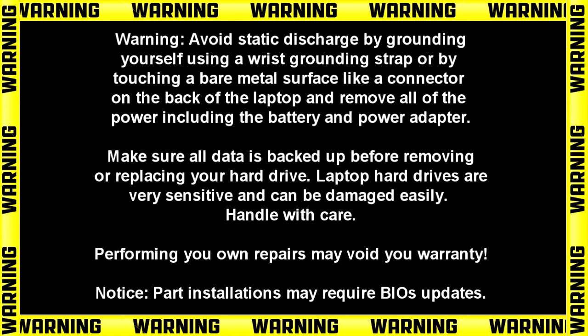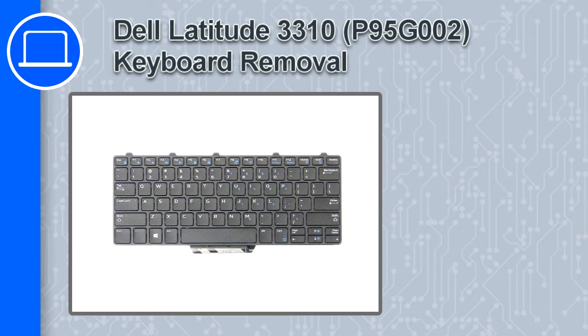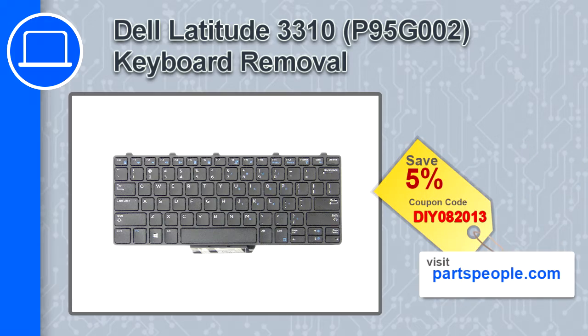How's it going, this is Ricardo and in this video I'll show you how to remove the keyboard on a Dell Latitude 3310. If you're looking for parts for this laptop, go to our website and use this coupon for a 5% off discount.